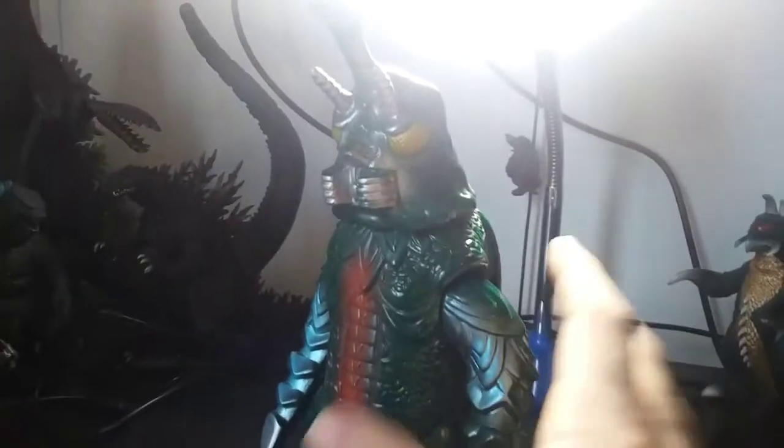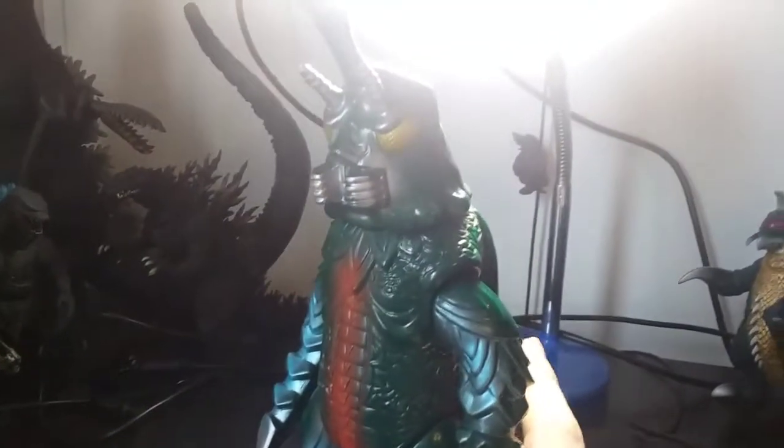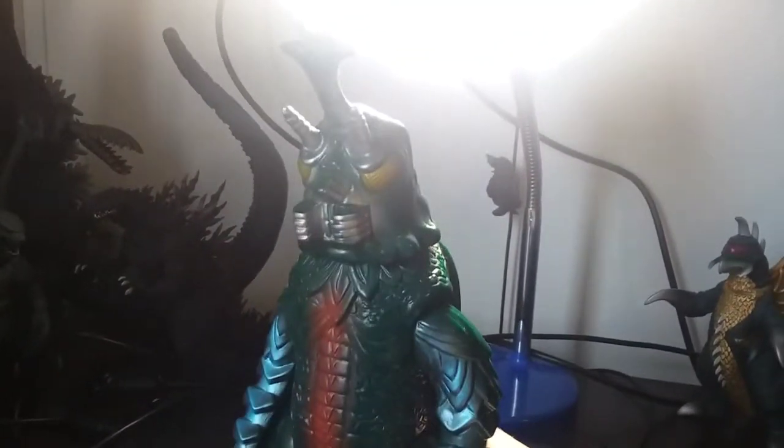Maybe besides the antennas not being a little bit over long. But it's okay though — it's not too bad. At least it's got the antennas right.